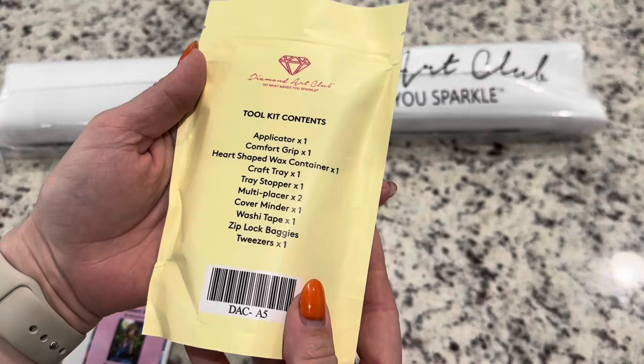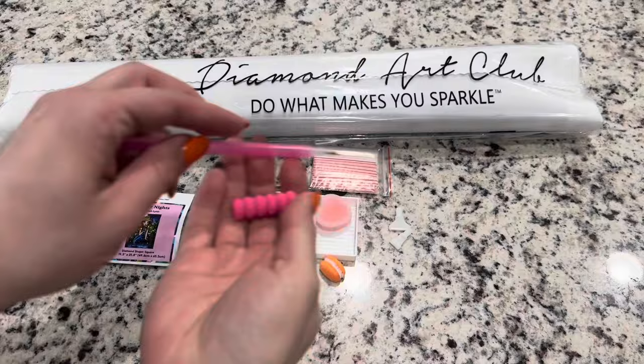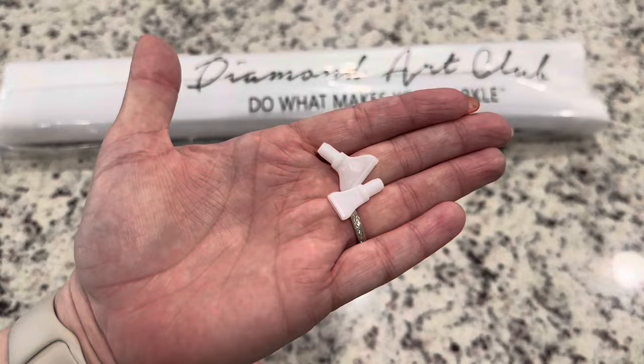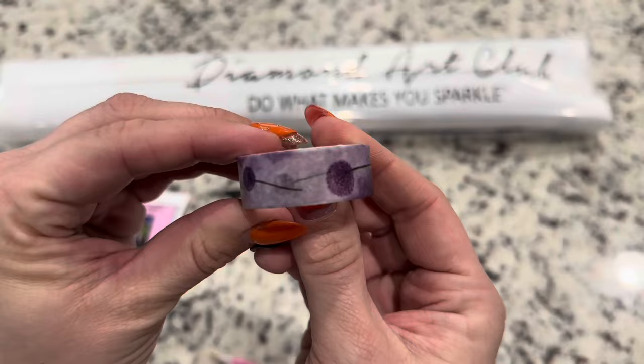Because this is a square diamond painting, you will get tweezers in it. Looking at what's in this toolkit, you have everything you need to diamond paint. First off, we've got a pen and squishy — these will be random colors — and then you will get a skinny four and seven placer. You'll get a random cover minder that helps you keep the plastic cover back with those two magnets, and you'll get a random washi tape — we've got a purple one here.